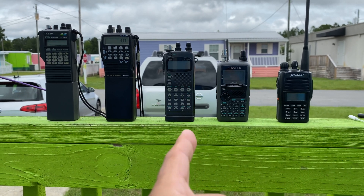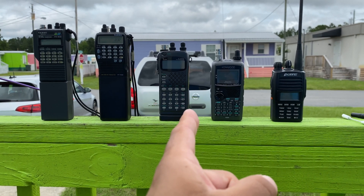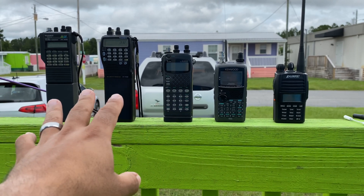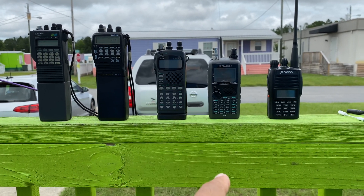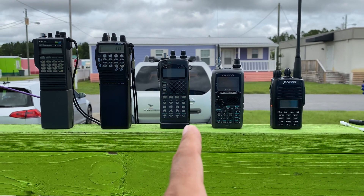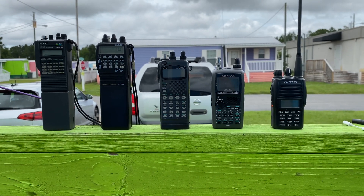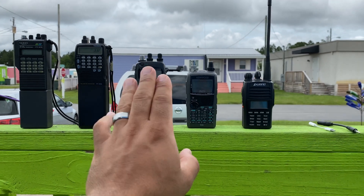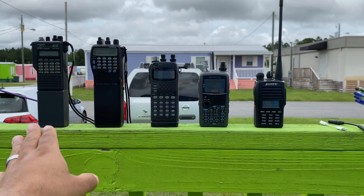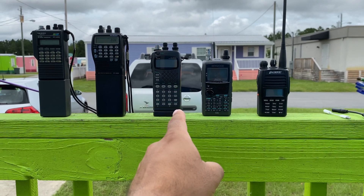The IC-W32A by Icom — awesome little radio as well. I tried to get the older Icom similar to the same generation as these guys, but it was hard. There was one in Japan, or actually one in China, but I couldn't get it here because of customs and I wasn't sure if it was unlocked. Some of these require unlocking to work the satellite bands. This one's been unlocked, but I don't think you even need that MARS unlock. And this one is as well.